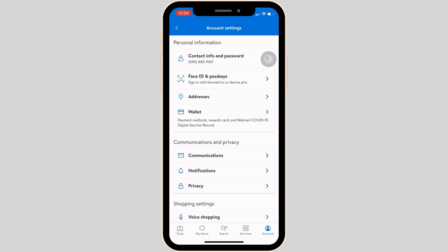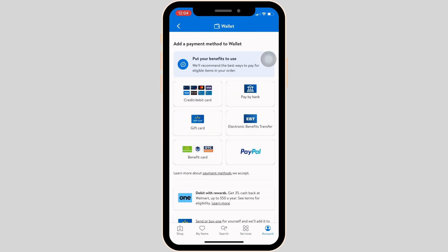Head over to Wallet. In this page it will show you the list of cards that you have added on the Walmart app. In my case none of the cards are available, but if you have added a payment method it will be available here.